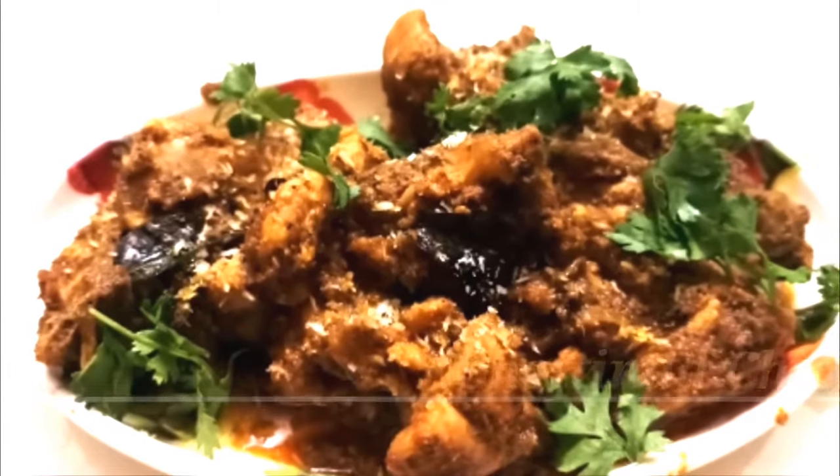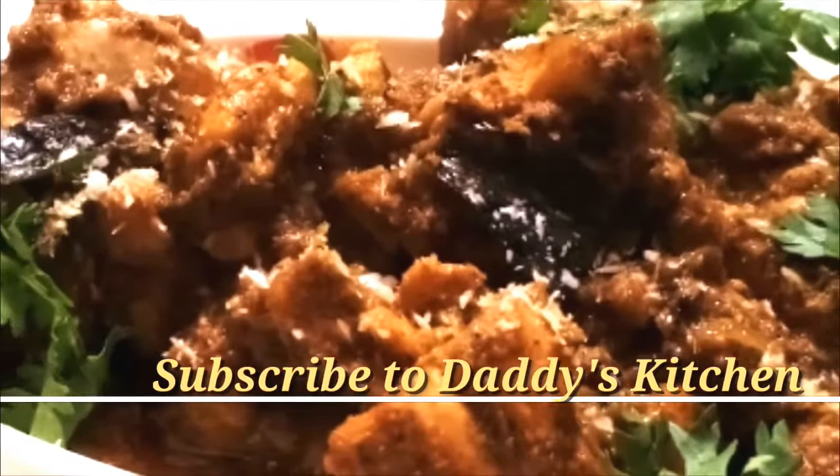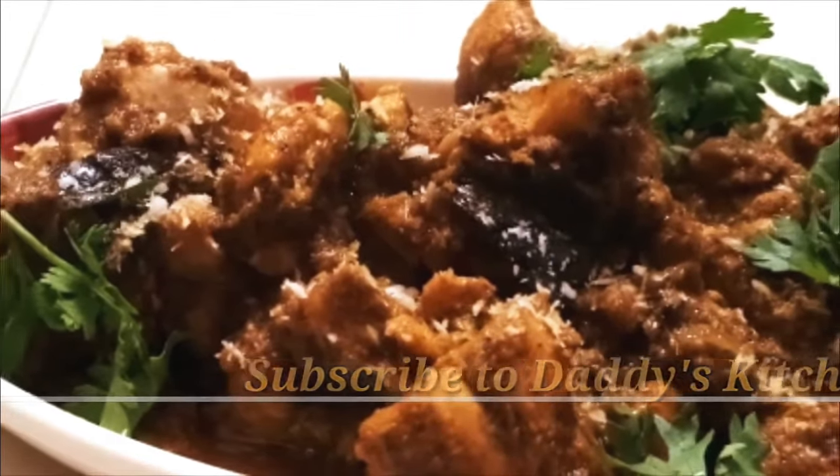But before this, if you have yet not subscribed to my channel, then please subscribe to Daddy's Kitchen and do not forget to click on the bell icon.